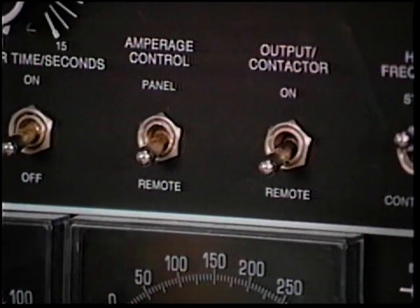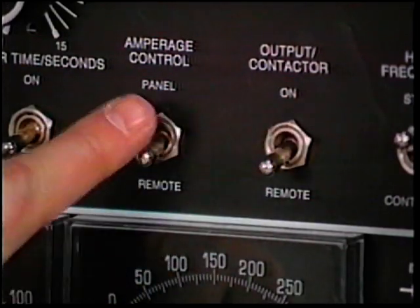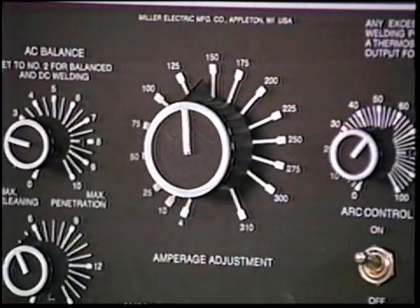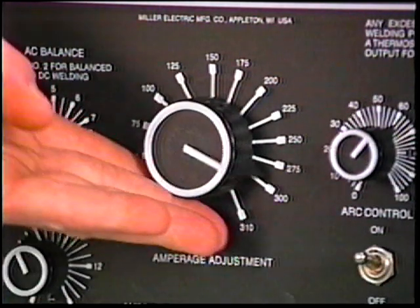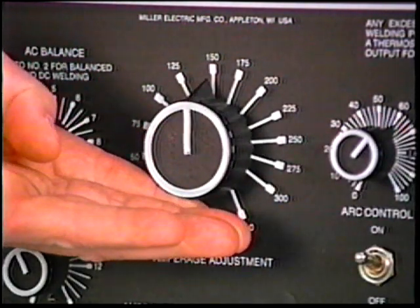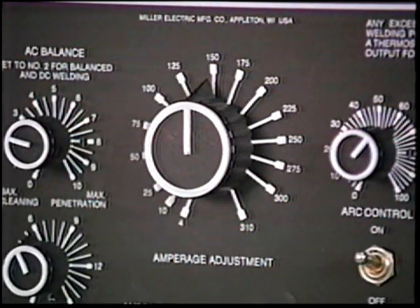As a last step, the remote control is connected to its receptacle. The contactor and amperage control switches are placed in the remote position. The range that the remote control has available is set by the power source amperage control — when the control is set at 100 percent, depressing the foot control fully delivers 100 percent output; when set at 50 percent, it delivers 50 percent output. The amperage setting is determined by the thickness of the material you're going to weld. If you set the control on the machine at the maximum amperage you need, you'll have better control.